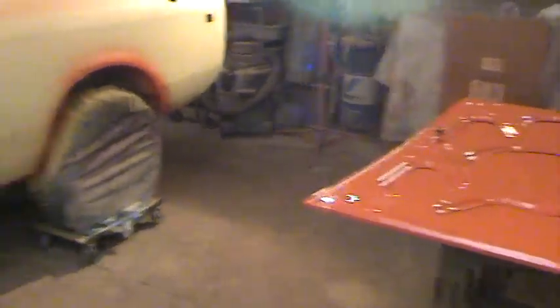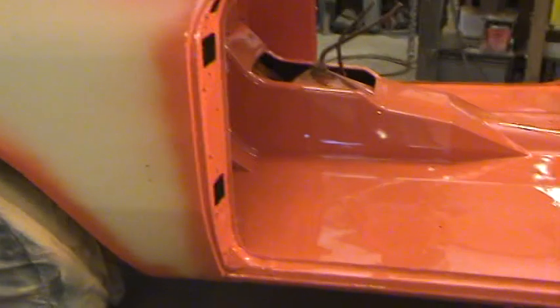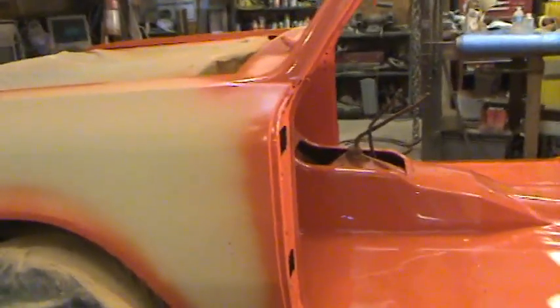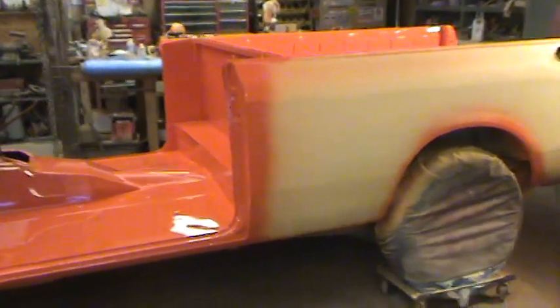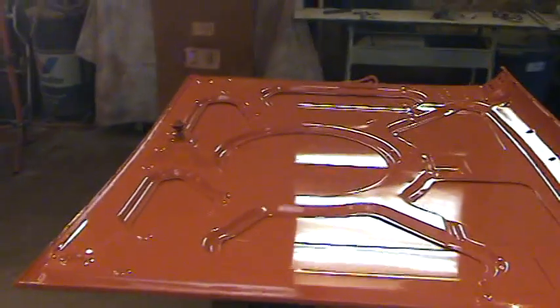Of course, we caulk all those areas. The seams where the quarter panels are put on are all sealed up with urethane caulk, as well as the dog legs where they meet the rockers and the floors where they meet the rockers. Everywhere water can intrude into the seams we try to seal that up and make sure it's as impervious to moisture as possible — though nothing's a hundred percent, obviously.